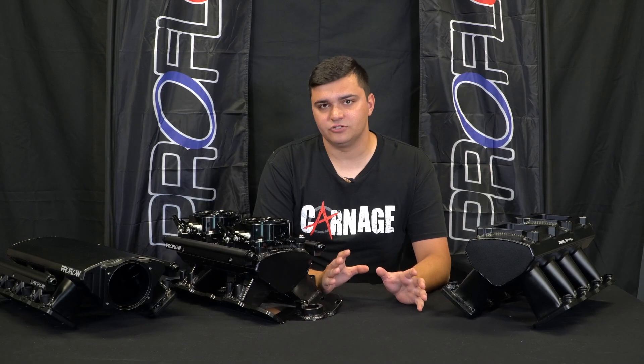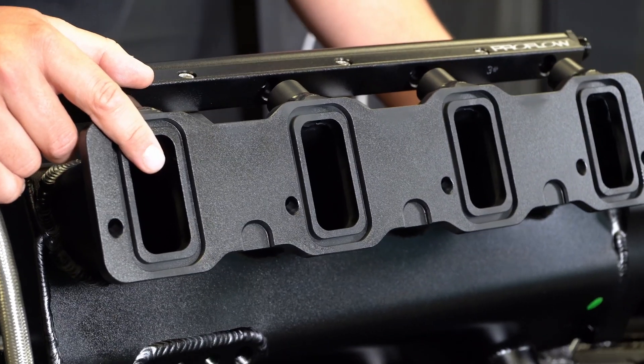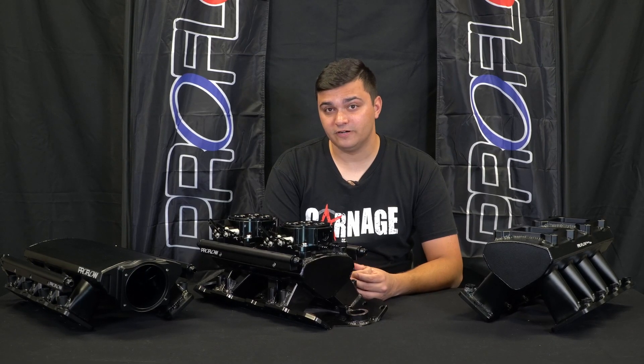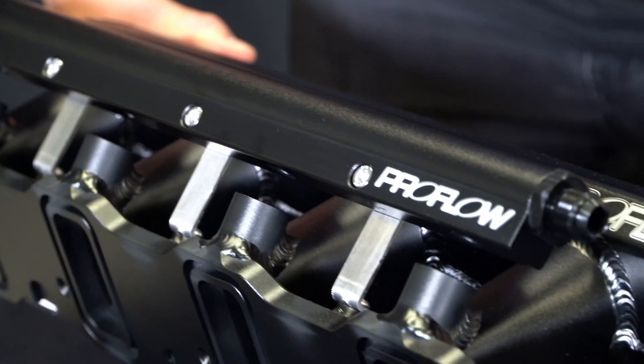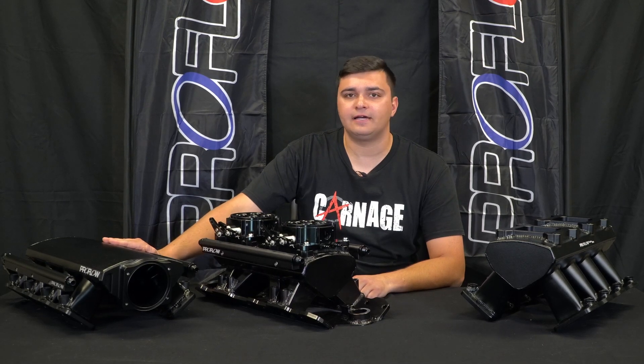Both types of manifolds are also available with either Cathedral port or rectangle port, so they'll suit any LS head you plan to run. And the really good thing for you Commodore owners out there is that this low profile one also fits under most VT to VF bonnets without any need for modification, meaning you can run a super sick intake manifold without cutting up your bonnet.